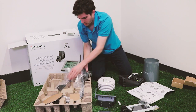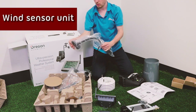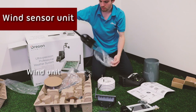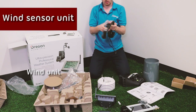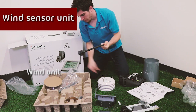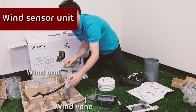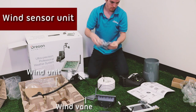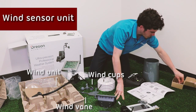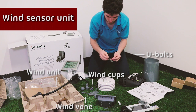The last sensor is the wind sensor, also known as the anemometer. That comes in a few pieces: we've got the wind unit, the wind vane, and the wind cups. As well as the U-bolt with the two hex nuts, the two lock washers and two flat washers.